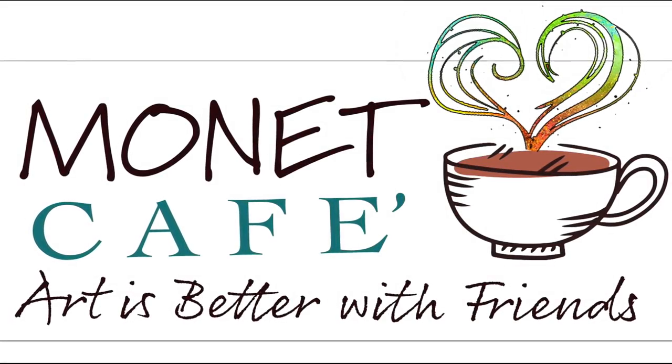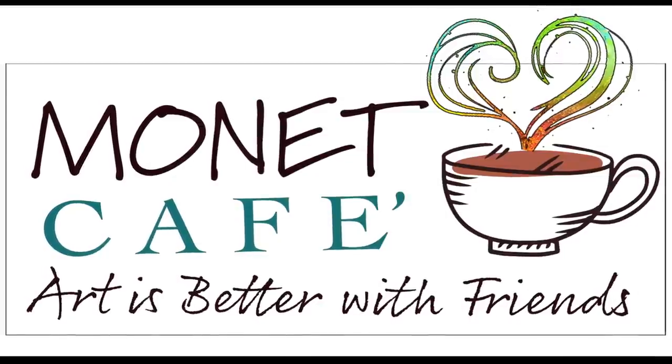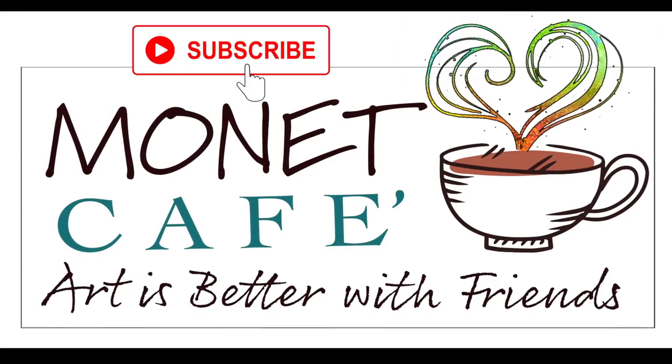Welcome to Monet Cafe, artistic friends and visitors. I'm artist Susan Jenkins and I hope you'll enjoy this presentation on drawing and painting trees the Fibonacci way.